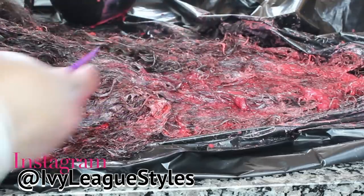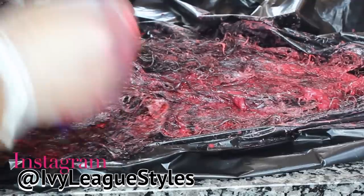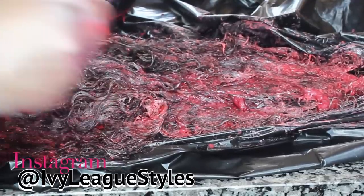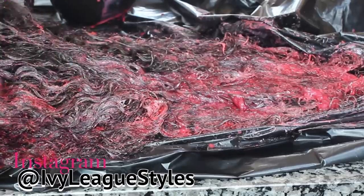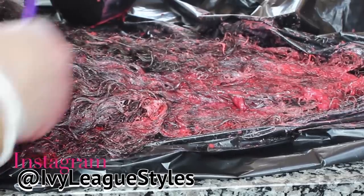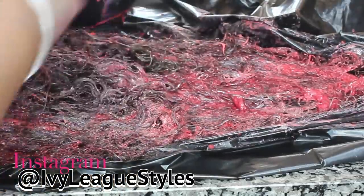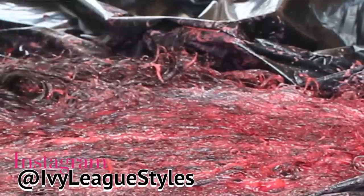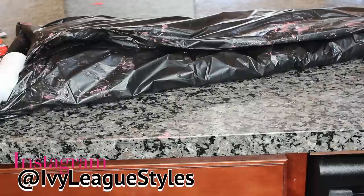Then I made another bowl and continued to apply the color. Two boxes of color was more than enough — I did saturate the hair really, really well so it was covered very easily. After I was done, I took my hands and smoothed the color throughout the hair, then placed the hair to the side and wrapped it in a plastic bag.